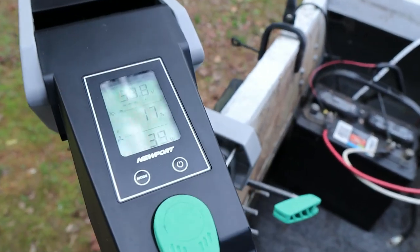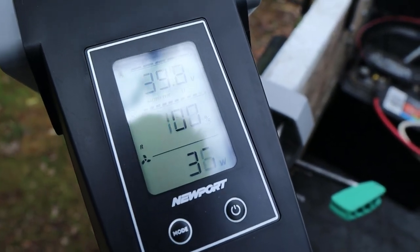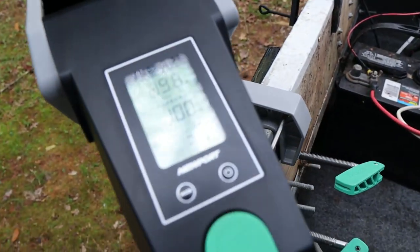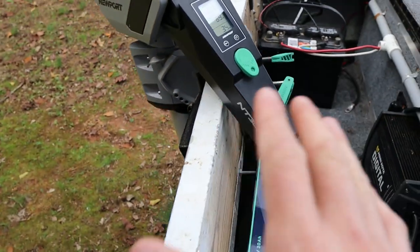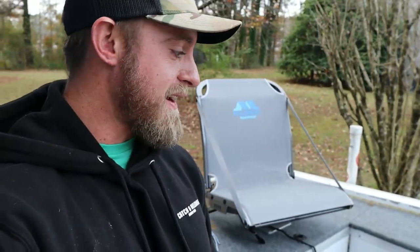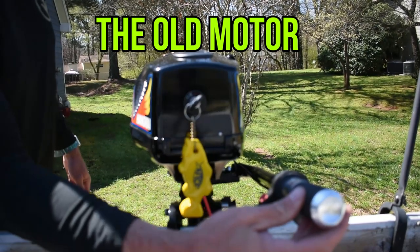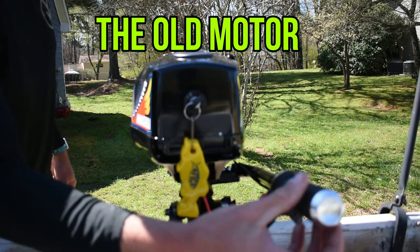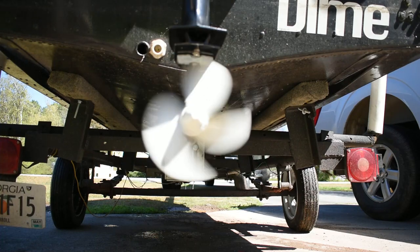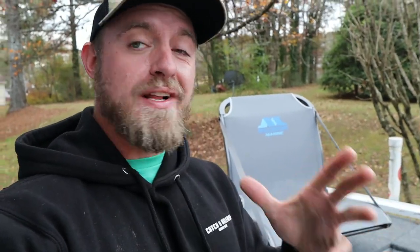The more you turn the throttle, the more battery percentage you use, and once you let go it locks in at whatever speed you want. So if you set it to 69 percent and let go, it runs at 69 percent. Comparing to my previous motor, that one was extremely loud. This one is probably an eighth of the noise — it makes just a little bit more noise than a regular trolling motor, pretty much the same as a standard trolling motor.